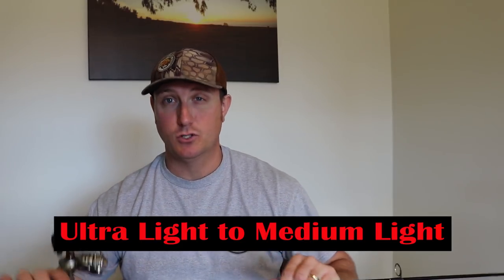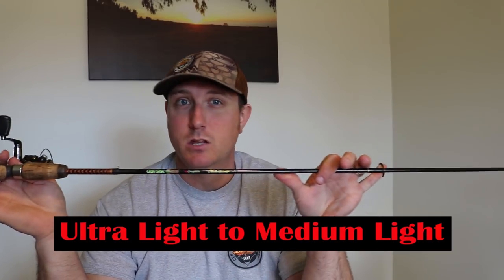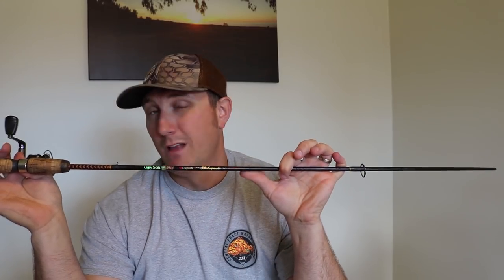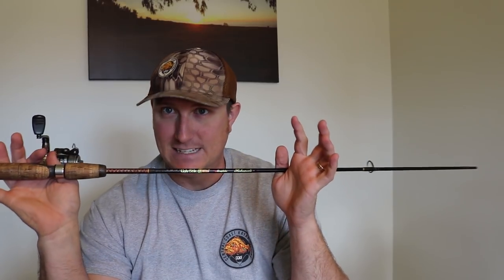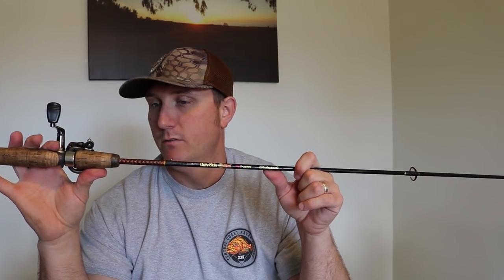I'm going to go over everything from rods, reels, lines, hooks, weights, and the swivels I use — everything to catch these trout from shore. For a rod, I like to use an ultralight to a medium light. The shortest I'm going to use from shore is usually about a six foot rod, and for line pound test, usually you're looking for something in that two to six pound test, max of four to eight would be the heaviest I'm going to be using for trout. That's going to give me plenty of casting distance for the light line and light lures.